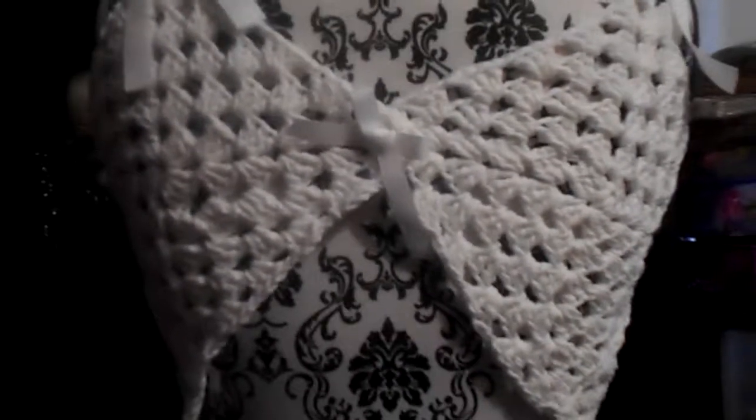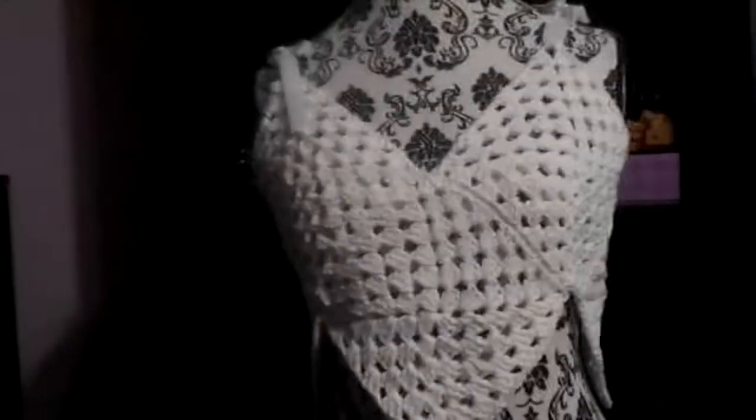I just needed to add that extra row to get it to the right size square. This is my finished object — thanks to Yolanda at the All Crafts channel. If you'd like to make one of your own, check out her channel. Thanks everybody!